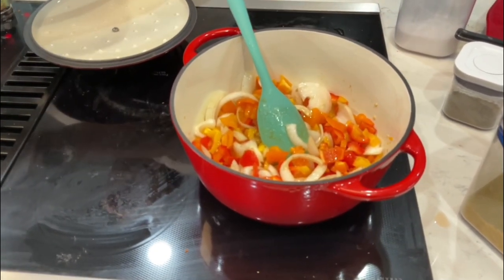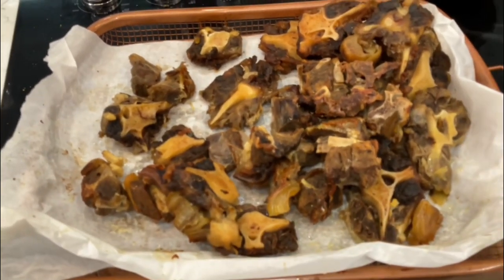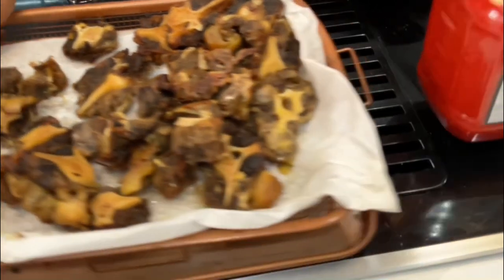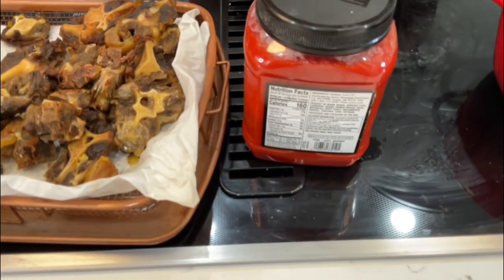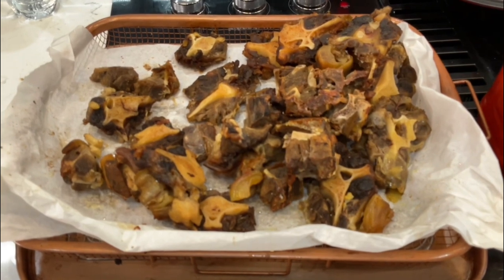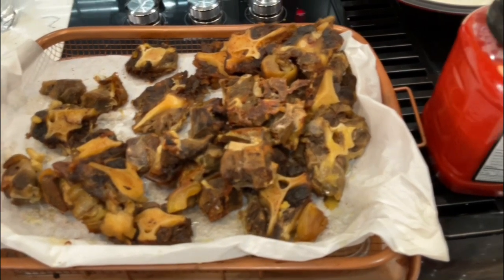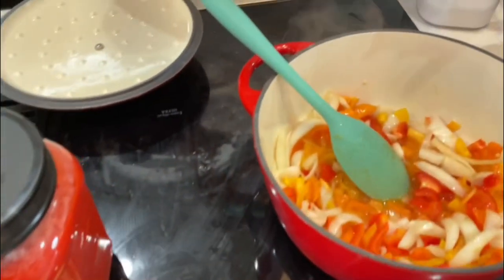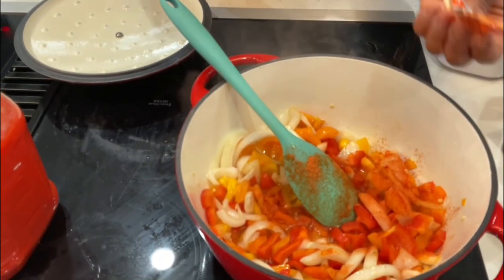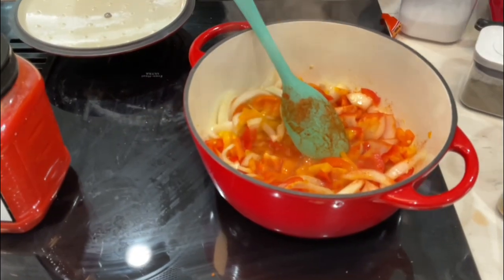On this side I have my goat meat and my oxtail already cooked, seasoned, and ready to go. I also have my sauce already blended — some bell pepper, tomatoes, onions, and garlic already blended. I'm gonna also put a little bit of all-purpose seasoning, sazon, just a little bit, and some bay leaves.